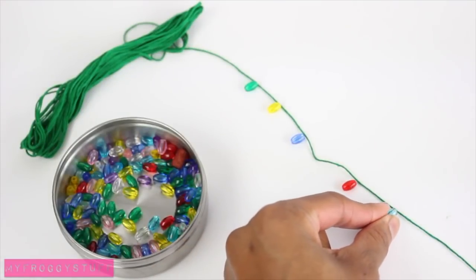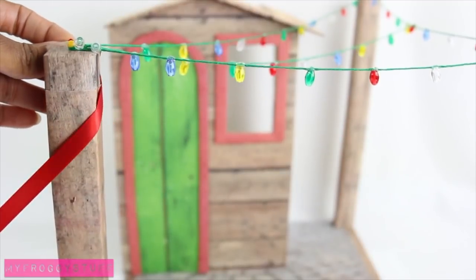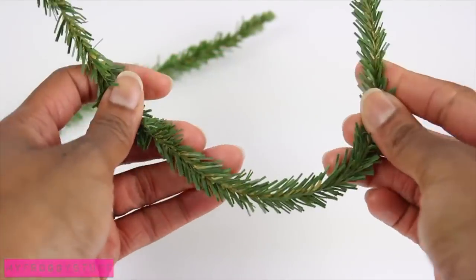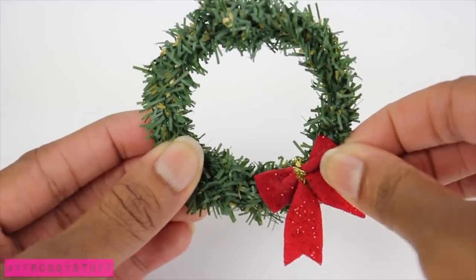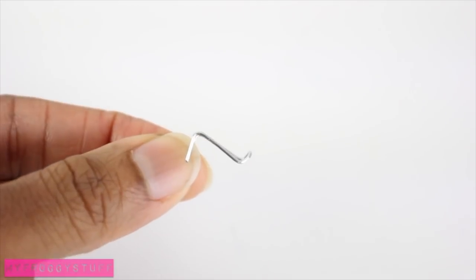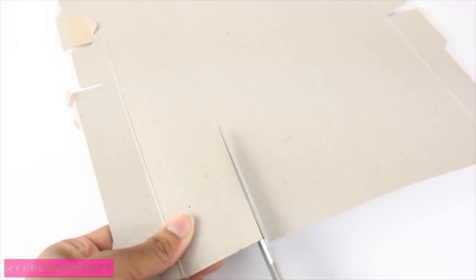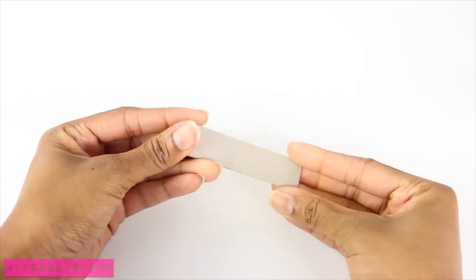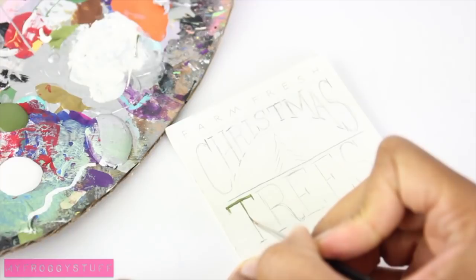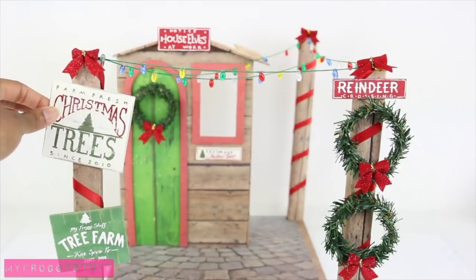Glue beads onto thread, then glue the thread to the beams for lights. Wrap ribbon around the beams and add bows for decoration. Bend pipe cleaners into a circle, attach a bow, cut the end off an unfolded paper clip, and bend it to make a hook. Push the ends into a beam to display the wreaths. Cut and glue together pieces of paperboard, paint it, lightly sketch, paint over the sketch, and lightly sand with a nail file to make vintage signs to place around the lot.